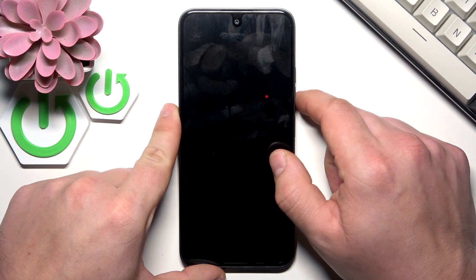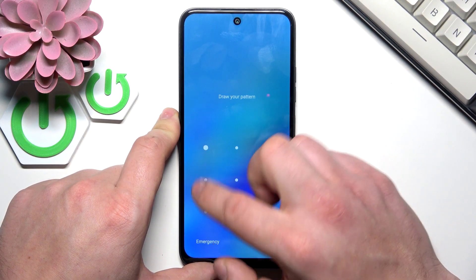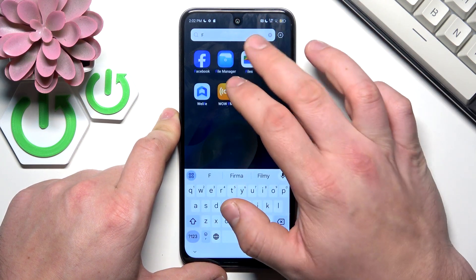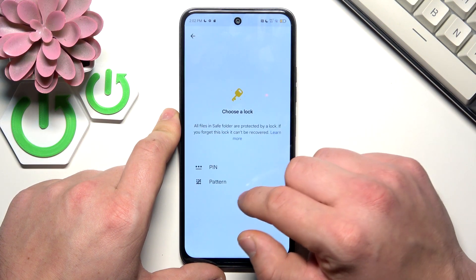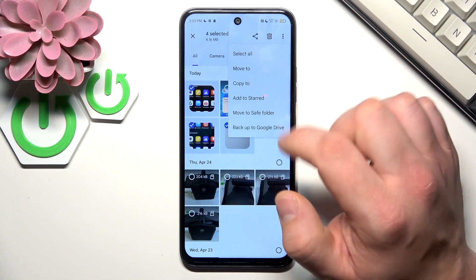In order to transfer files from smartphone to external devices like pen drive or SD card, open the Files app. Now select the files you would like to transfer. Go to the menu and select Move To.